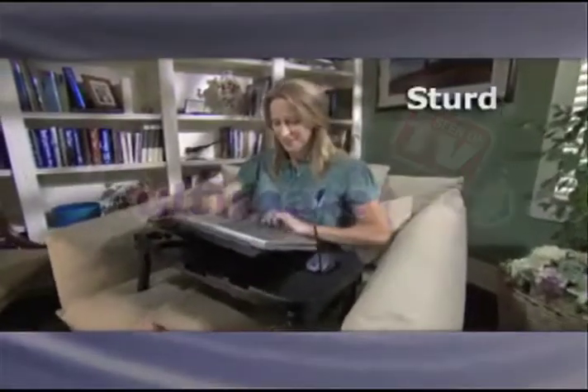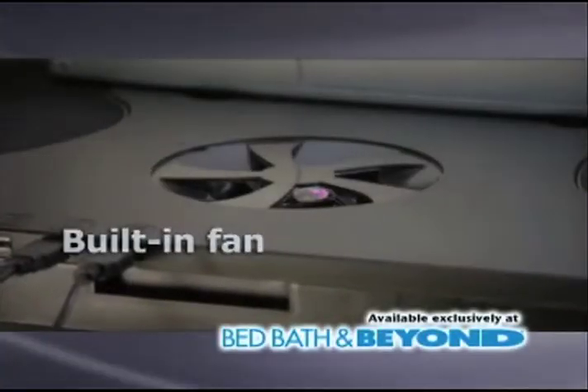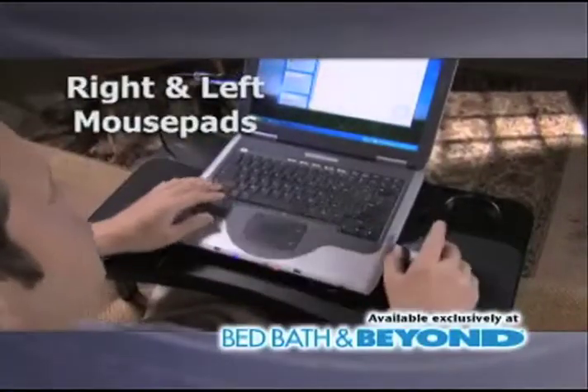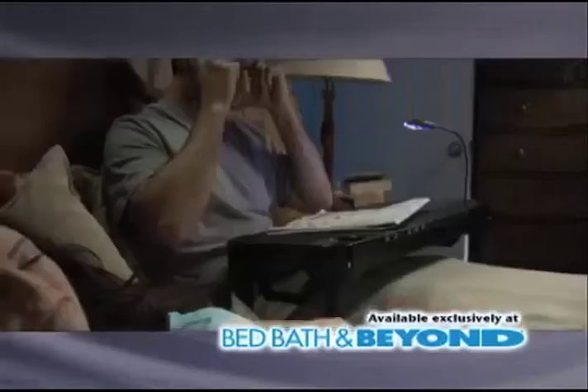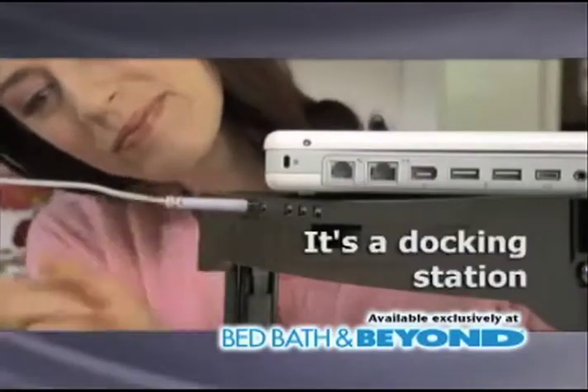Introducing My Ultimate Pro, a sturdy, convenient folding laptop desk that allows you to work anywhere. And with the built-in fan, there'll be no more overheating. My Ultimate Pro adjusts to your desired height and angle. And with left and right mouse pads, there'll be no more sore back or wrists. My Ultimate Pro comes with a bright LED light, and the USB ports allow you to use it as a docking station.